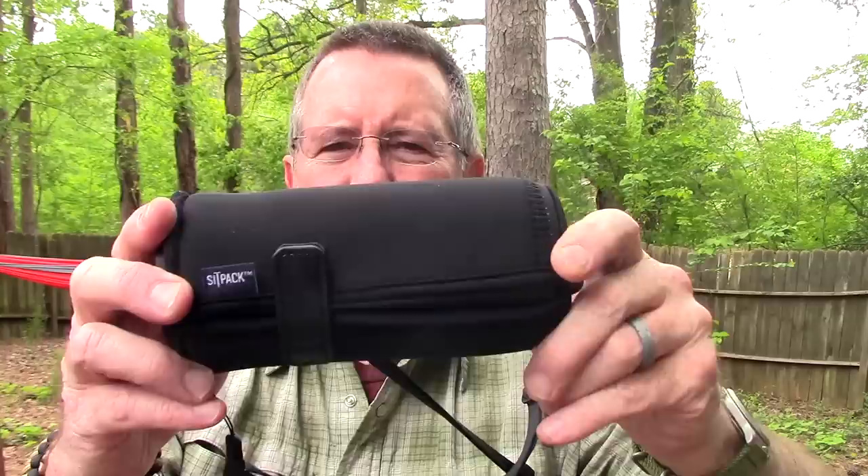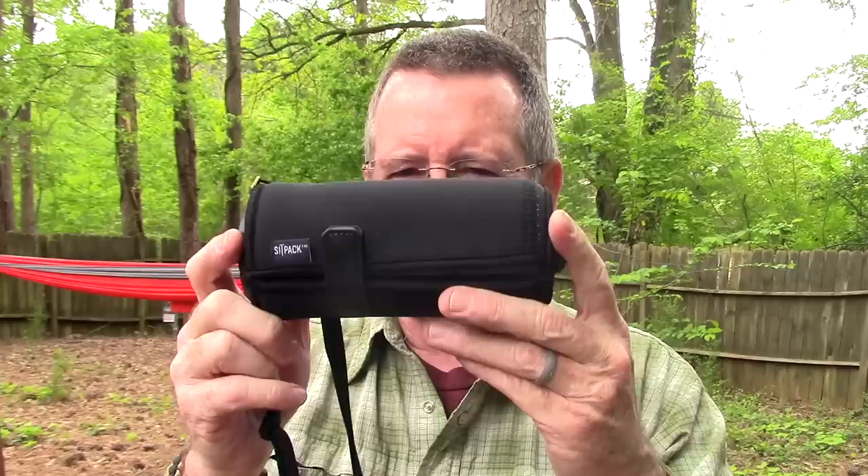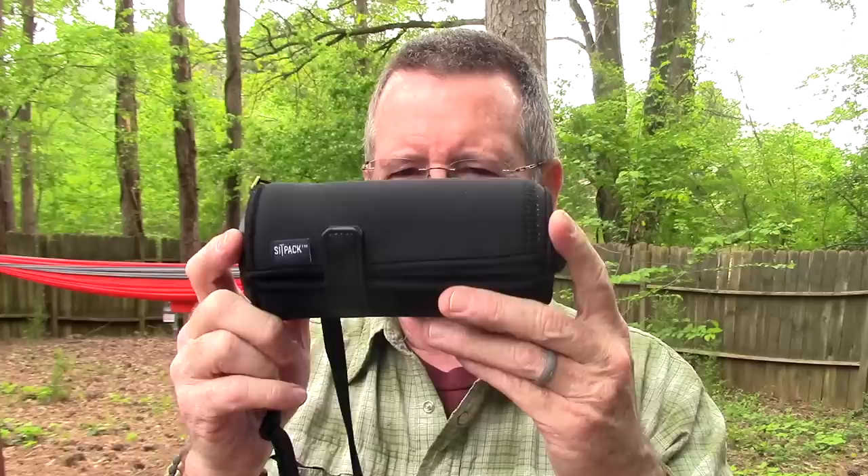So there you go — hopefully not too rambling a look at the Sit Pack 2.0 collapsible chair. Right now this is definitely in my top five most innovative products I've seen in a long, long time. I'll put a link in the description below where you can go check out Sit Pack yourself. They've got this version and another version we'll be looking at in a separate video. Once again, thanks to the folks at Sit Pack for sending this to me and for thinking outside the box and creating such a really cool product.